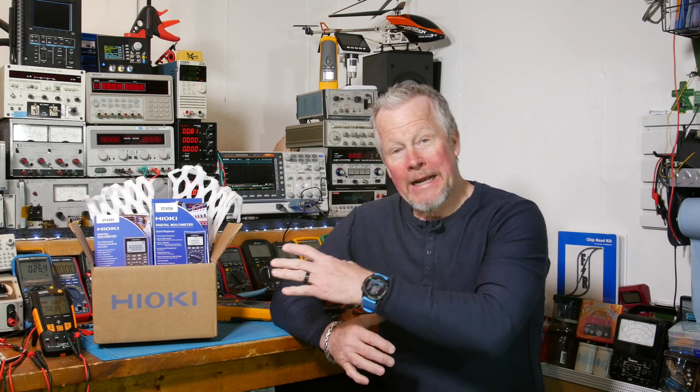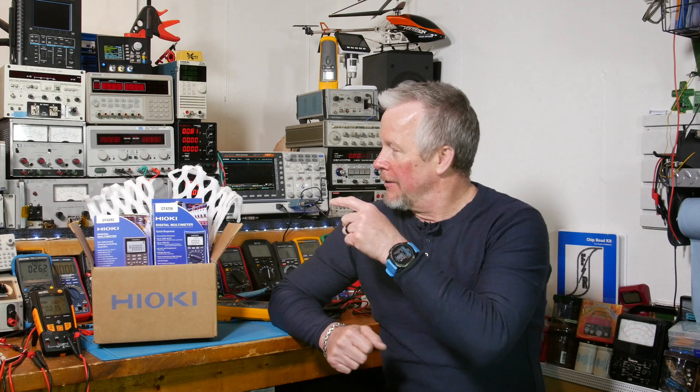Hey guys, what's up? Eddie Aho here with kissanalog.com. Today you can see we have Hioki in the lab. Two multimeters to look at. I'm going to show them both to you today. We're going to pick one and review it today. The other one, I think to do justice to these two meters, we'll do the other one in another video.